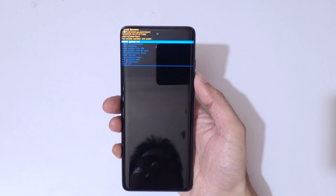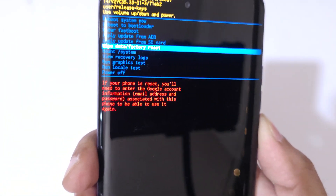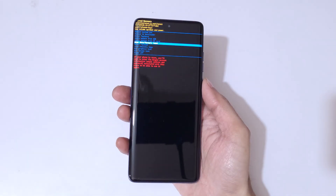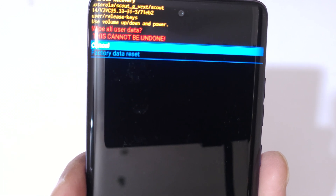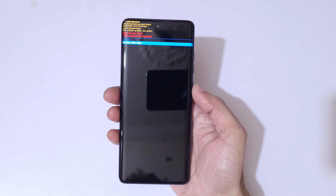Go to 'Wipe Data / Factory Reset' and confirm. You can see 'Wipe All User Data — this cannot be undone.' Go to 'Factory Data Reset' and confirm.